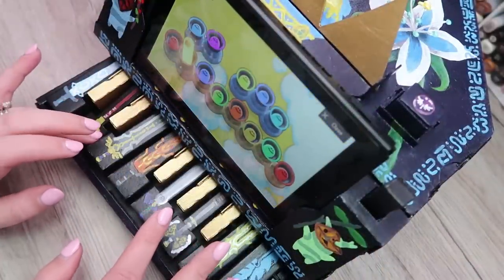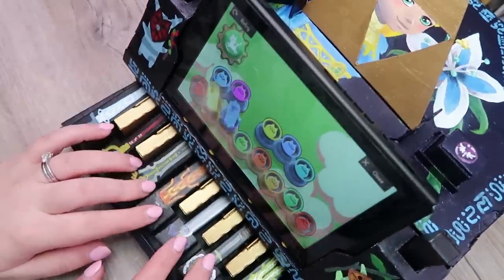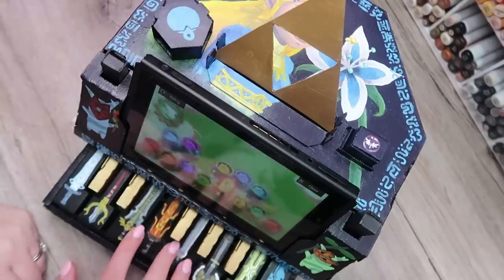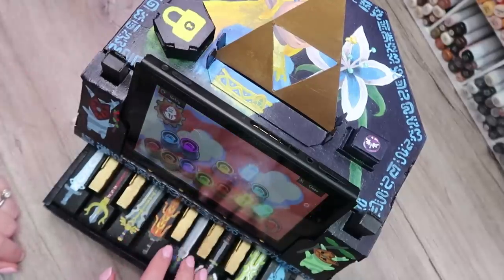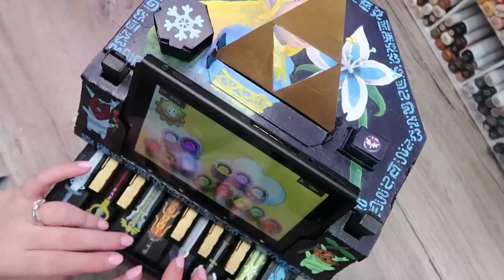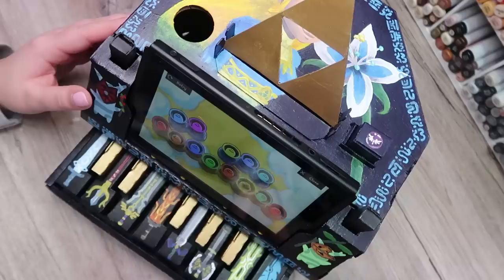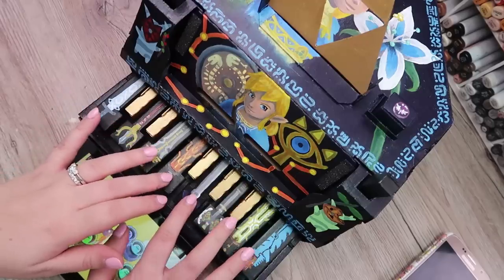Music plays on the cardboard piano. That one makes the Joy-Cons vibrate.